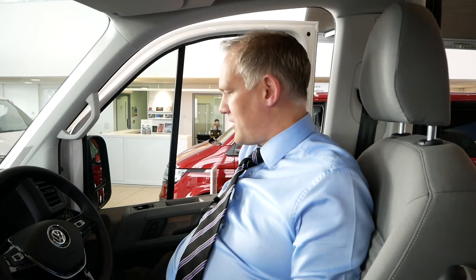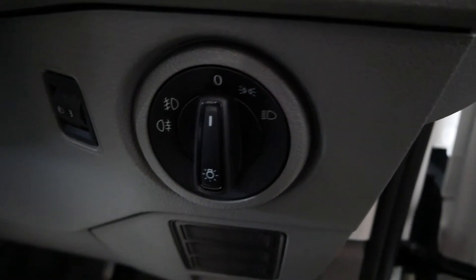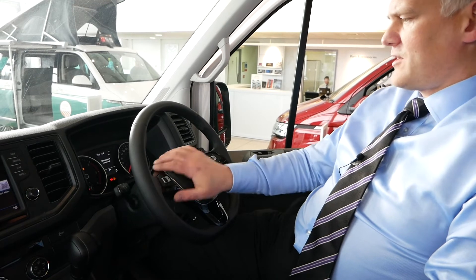Sitting in the driver's seat, you've got your lights panel down on the side here, so you've got sidelights and main lights switching through there. Then moving over to your actual steering wheel itself.